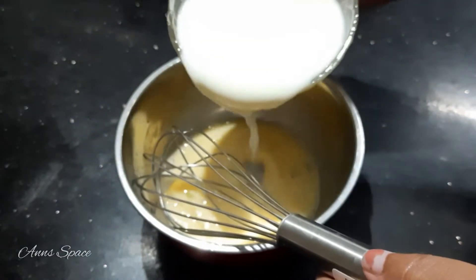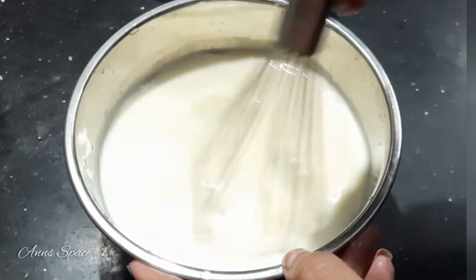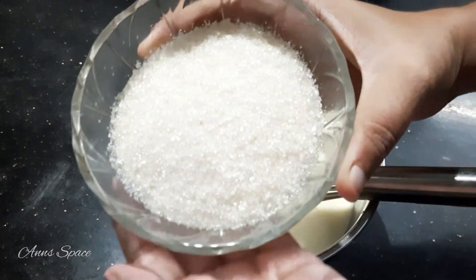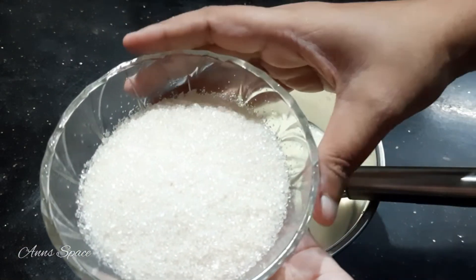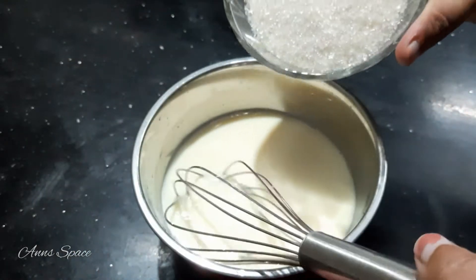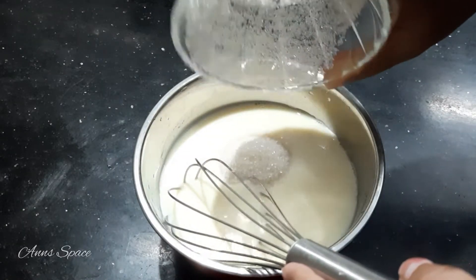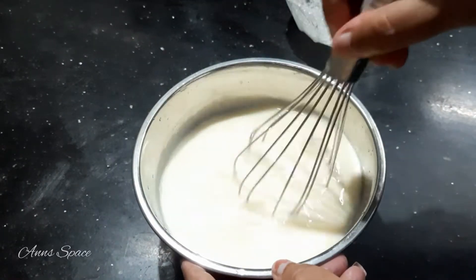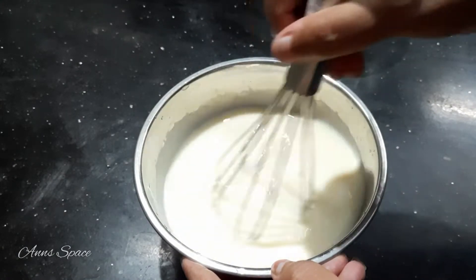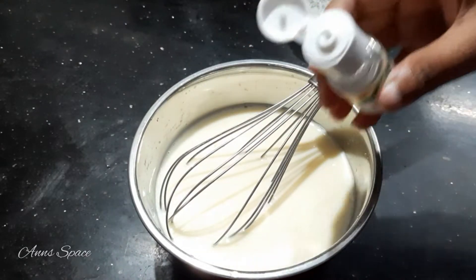Let's mix it. Now we will add sugar on the top. Let's add a little bit of sugar. Let's mix it well — it's very thick. Add 1 and a half tablespoon of vanilla essence.